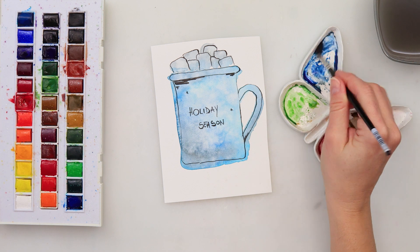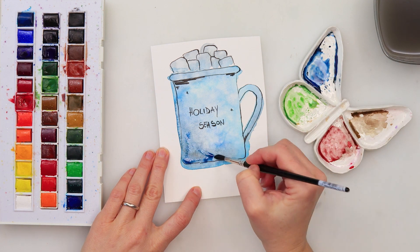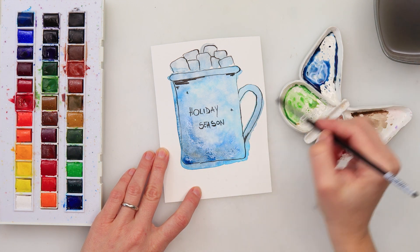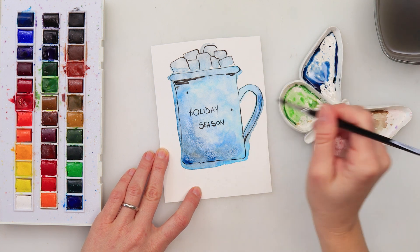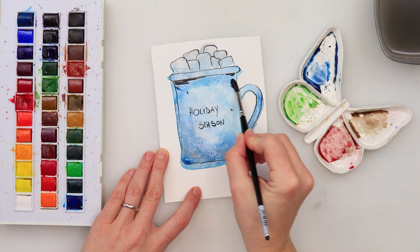I also decide to add a little more paint to some parts of the mug, being careful not to cover the beautiful blooms I got with the clean water. I did want to add some shading to the mug.